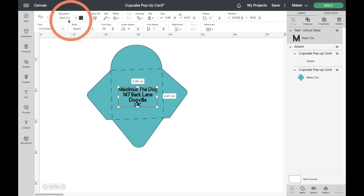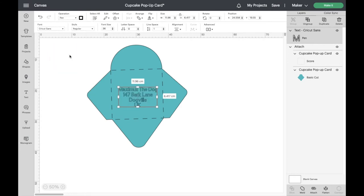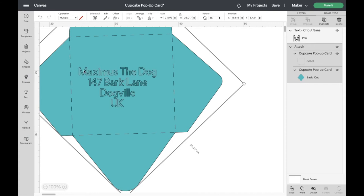Let's come up to the top and look at the operation type. At the moment it's set as a Basic Cut, so if we sent this to the machine now it would cut the letters out — that's not what we want. We want it to write on the envelope. So click the dropdown box and choose Pen. That is now going to write on that envelope for us, but you can see it's showing bubble writing, and we don't want that.